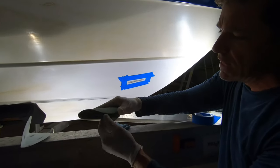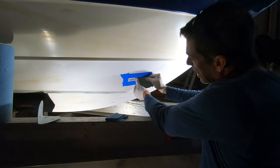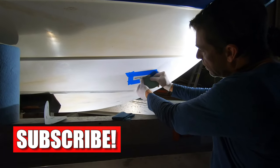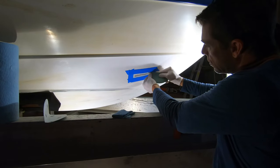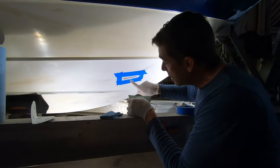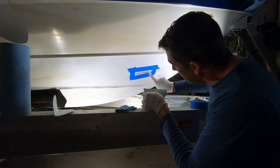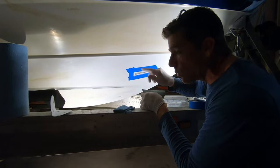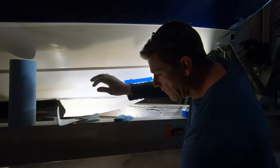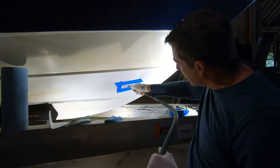Now we're going to take some 80-grit — those are two very common grits. We're going to sand out a little bit further, right out to the edge of the blue tape. The 80-grit is going to soften those corners even more, giving you a real good transition from the damage out to the good material. This border will keep us from scratching areas we don't want scratched. If you have a compressor or compressed air, now is a good time to blow that out.